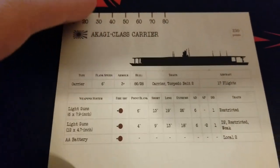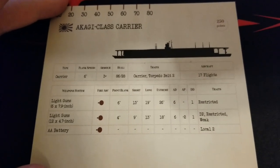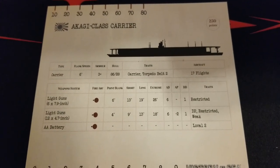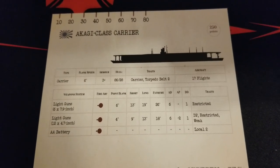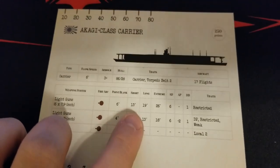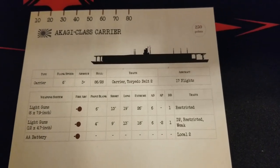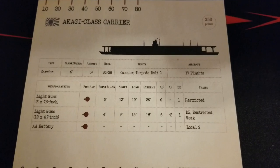If you did find yourself having this on the tabletop, you do have the ability to defend yourself a little bit with your batteries of light guns. It's got six 7.9-inch guns and twelve 4.7-inch guns. The 7.9s actually reach out to extreme range 26, which is not insignificant, but your best bets are short to long range — if things are at point-blank range, something's probably gone horribly wrong. Both batteries throw six dice. The 7.9s are restricted, and the smaller guns are dual-purpose but restricted and weak. The A battery is local 2.